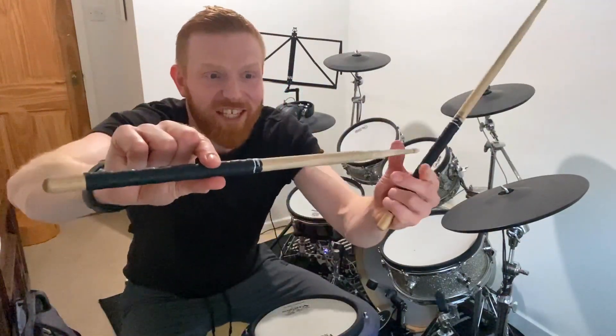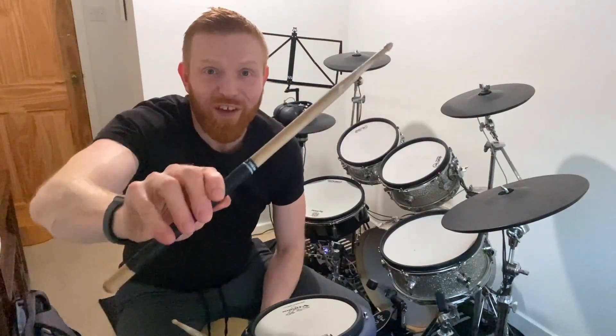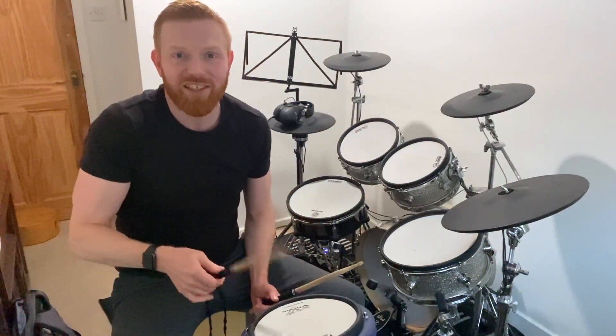Holding the stick here between your finger and your thumb — this is the hinge, the fulcrum that makes it all work. Your middle finger, ring finger, and little finger — the fingers at the back are going to propel the stick along in this manner to get a sequence of notes with one stick.